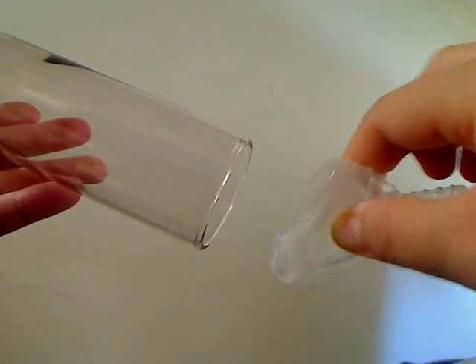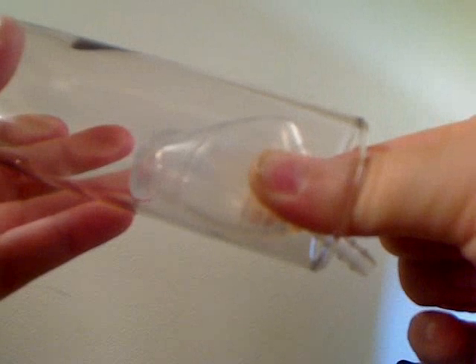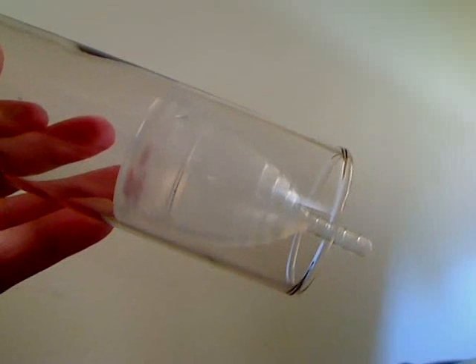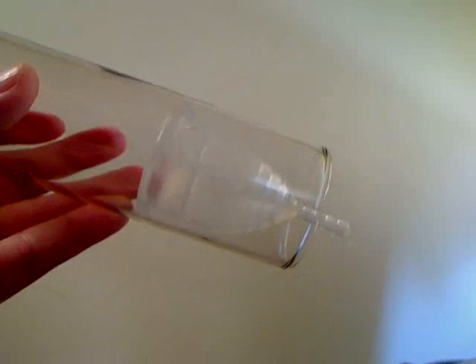So to insert it, you fold it the way I demonstrated, and you insert it inside the vagina, again angling back, and then you let go of it. It will naturally open on its own, then it forms a seal up inside of you, and it catches all the menstrual fluid, or the blood, if you will.